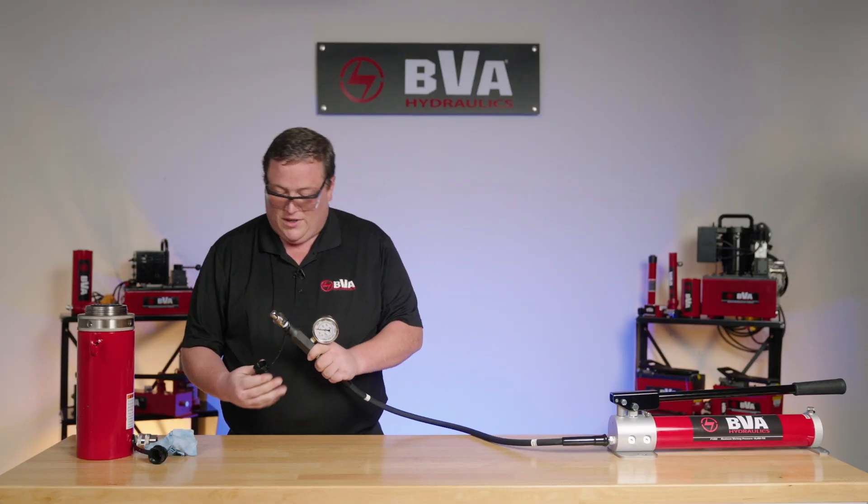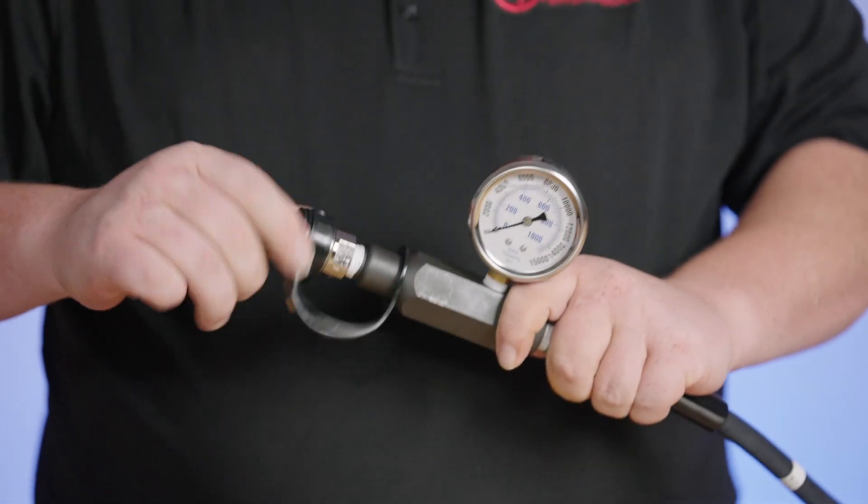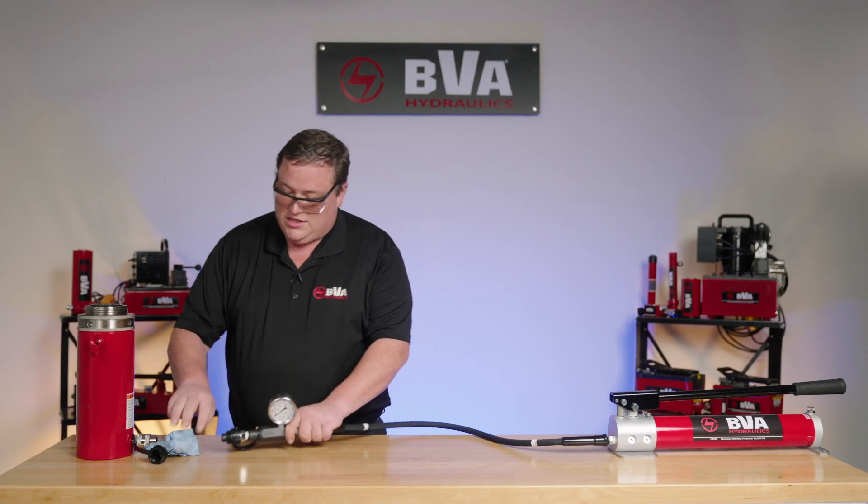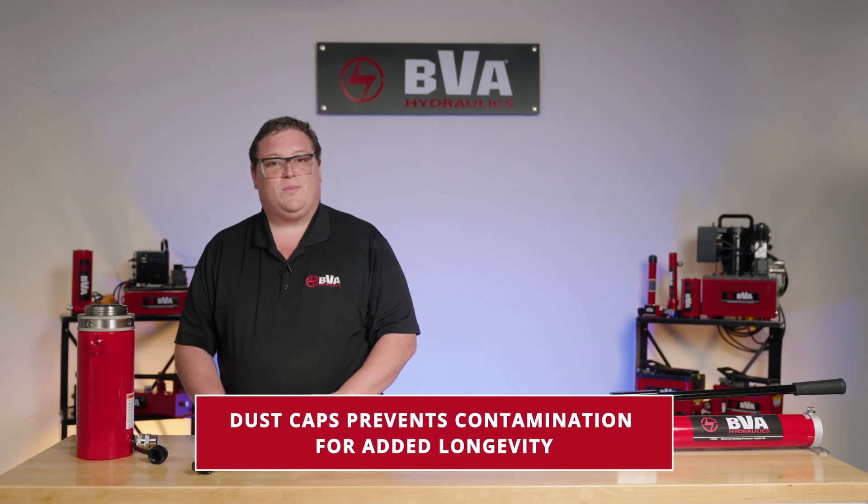After we clean both ends off, we're going to add a dust cap. This dust cap helps prevent contamination from getting into the system after you reconnect your cylinder to lower it. The more contamination you get in the system, the lower the lifespan of the equipment.